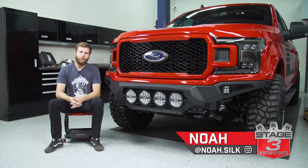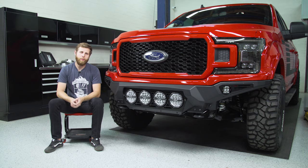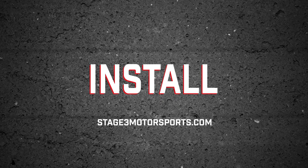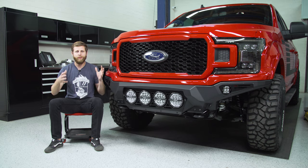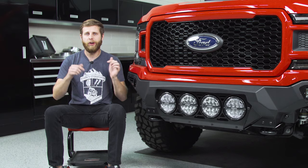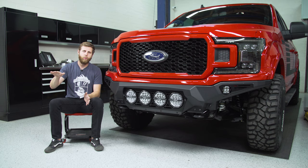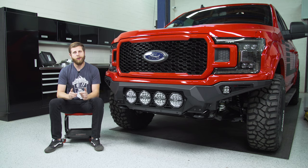What's up everybody? Noah from Stage 3 Motorsports here and today I'm going to be showing you how to do an install on this ADD Bomber Front Bumper for the 2018 to 2020 F-150. This is our 2020 giveaway F-150 which we're completely building out and giving away. There's still plenty of time to enter — we'll have a link in the description where you can punch in your email.